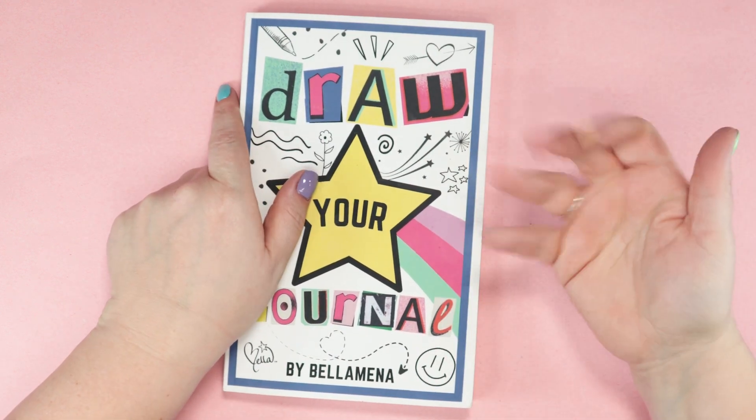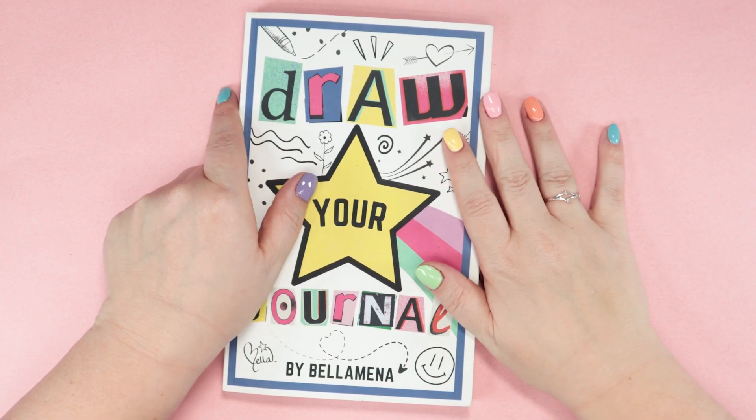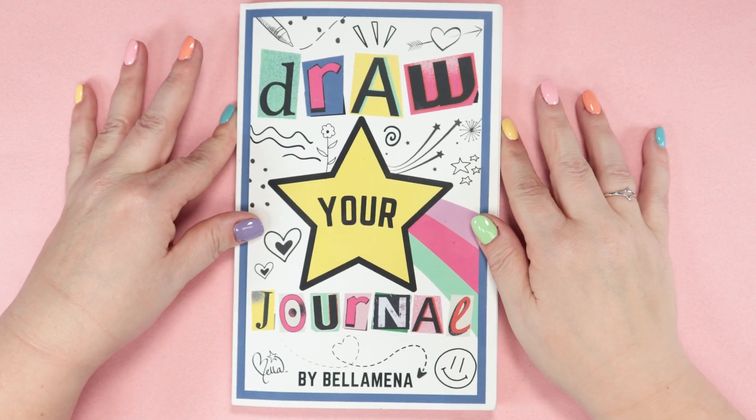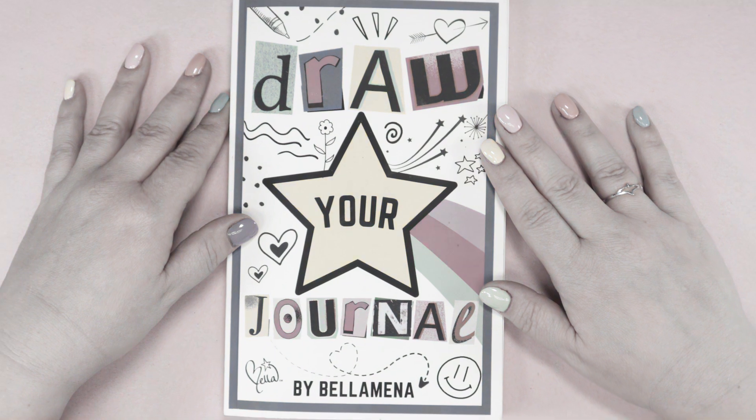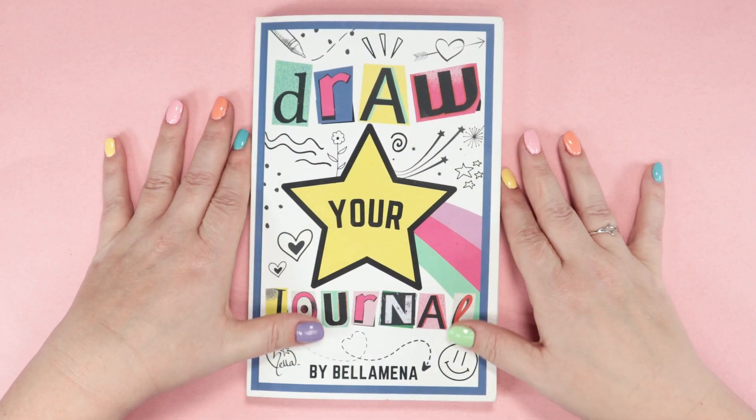Hi friends! This week I'm going to work on my draw your journal again. I haven't picked it up in a while because so many of the prompts are about myself personally and I'm pretty boring. So prepare for a good nap.